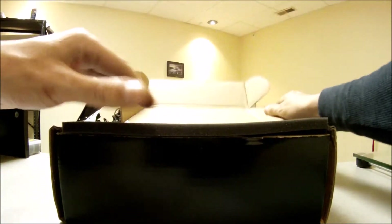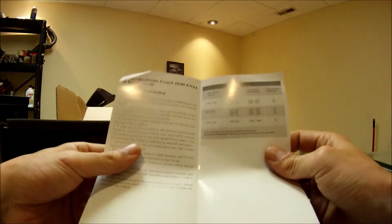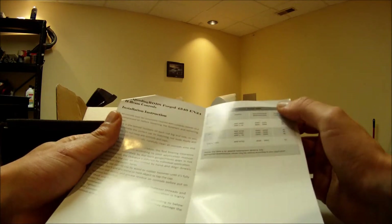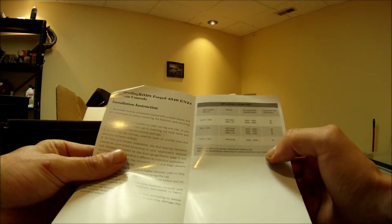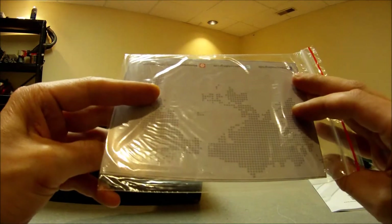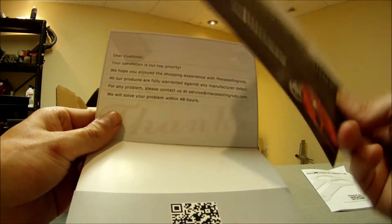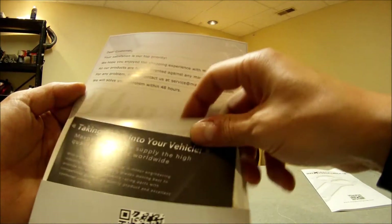First there's a paper in here and it tells you torque specs for the ARP bolts, which is very nice. These supposedly have ARP 2000 rod bolts, which are very, very good. Next there's some kind of customer service card — some papers asking for positive feedback. Well, I'm gonna have to see how they perform.